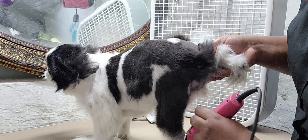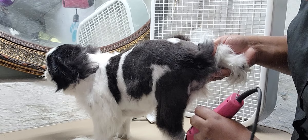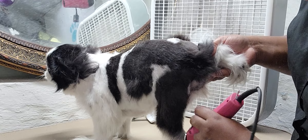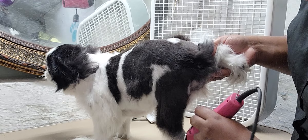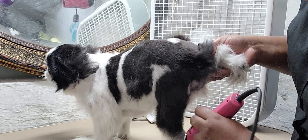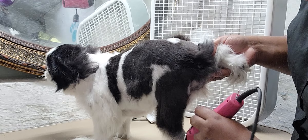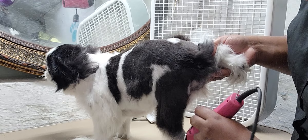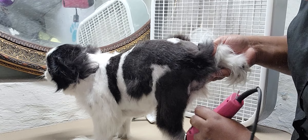Hey everybody, welcome to my channel. Got Miss Cherry — she's a Japanese Chin getting her summer shave down. She's like, 'Oh yeah, rub my belly.' Look at her eyes during her bath — her eyes crack me up, like 'I'm not pleased.' Am I always singing to these babies?